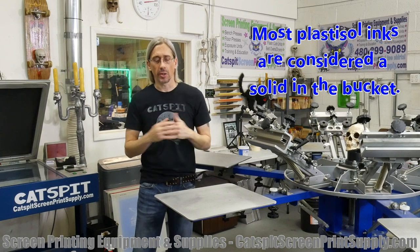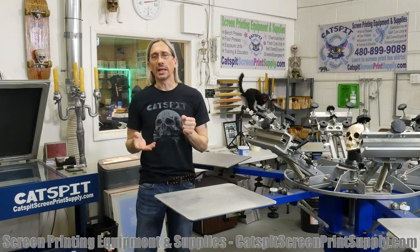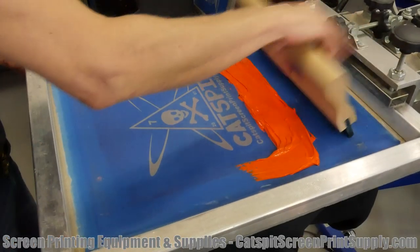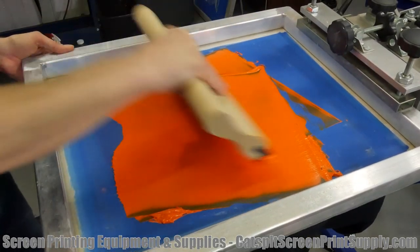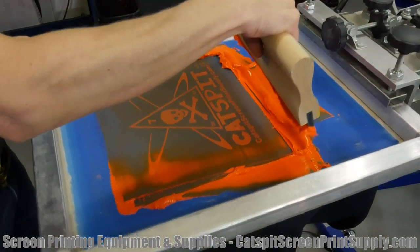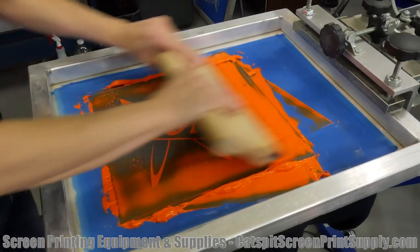For you guys who are just starting out, Off Contact will help you gain higher ink volumes printed when you're doing, like, white ink on a black shirt or high opacity inks on a dark garment where you really want to print more Plastisol ink or even water-based. You want to print more of it, so Off Contact will help you do that.